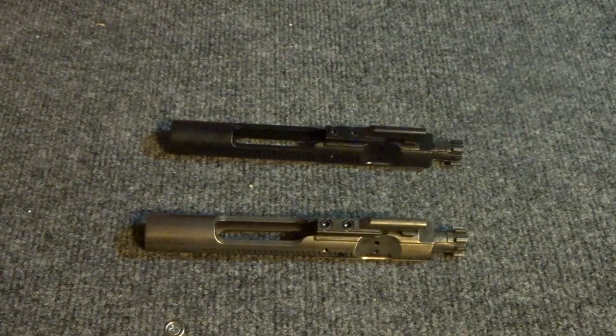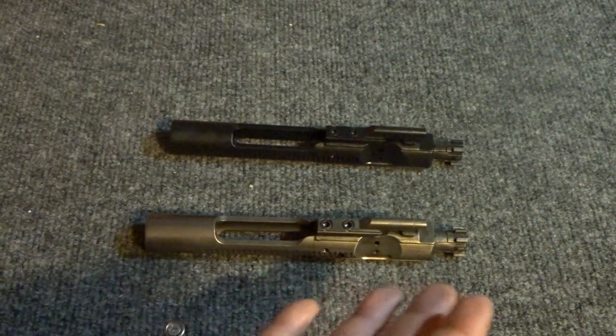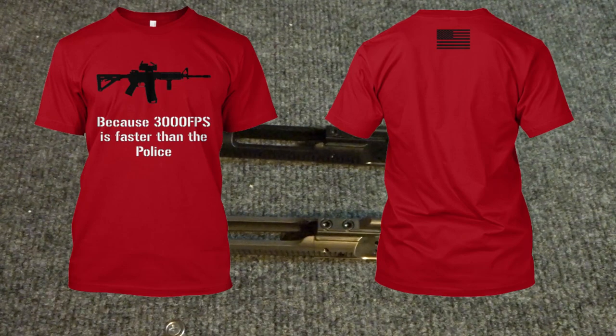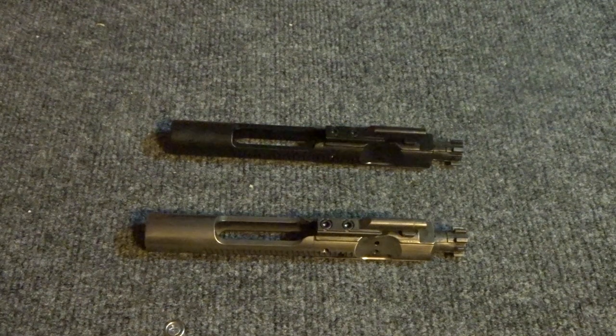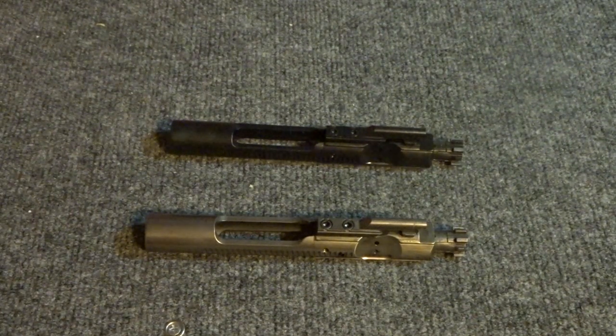Right here you'll see the new t-shirts for this week, available for the next seven days. Feel free to buy one if you like it, or share it. It's always going to be Second Amendment related and always designed by me. Thank you guys very much for watching — can't wait to see you on the next one. Remember to comment, like, and subscribe.